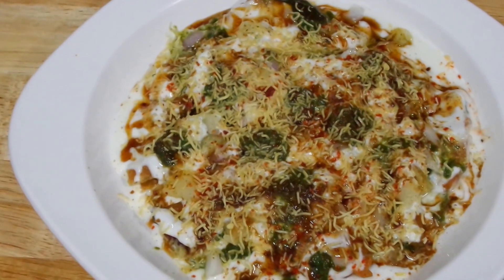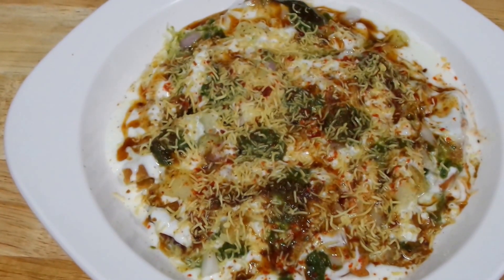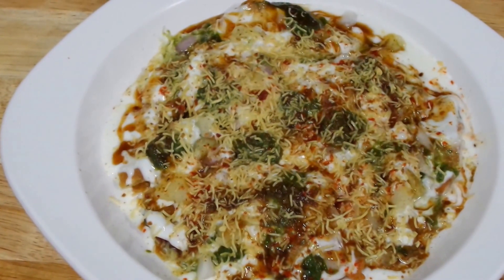If you like this video give it a thumbs up and subscribe to my channel. We have many other chaat recipes on our channel. Thank you so much for watching. Bye bye.